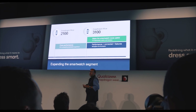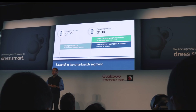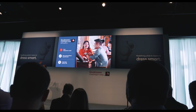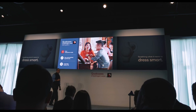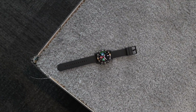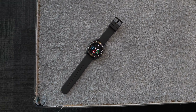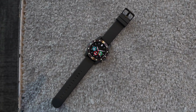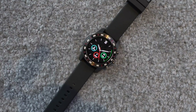I recently flew out to San Francisco with Qualcomm to take a closer look at their newest technology known as the Snapdragon Wear 3100 platform. The question I want to answer is: why is this important to you? It's more like a two-in-one because there are two things I really like about it — the new personalized experiences or modes, and the crazy battery life.